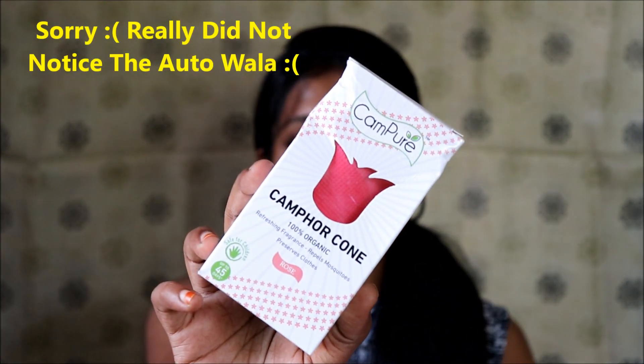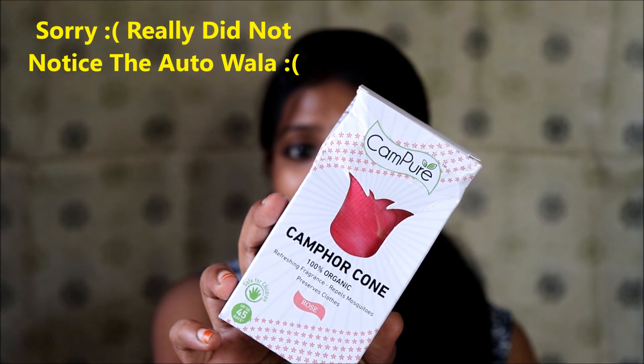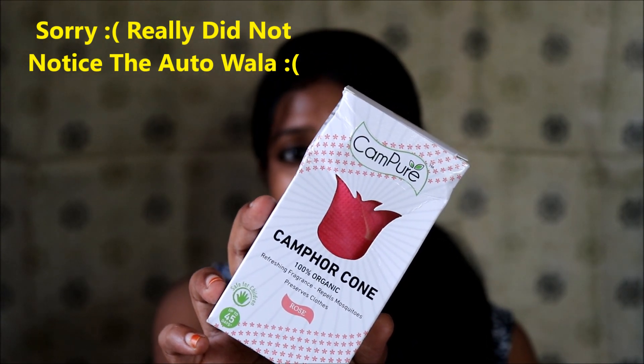This is the Campure Camphor Cone which is 100% organic and also very refreshing. It freshens your house, repels mosquitoes, and preserves your house in such a way that it feels really lively and fresh. This camphor cone is priced at rupees 120, which is very cheap and affordable, and it is going to last you for the next 45 days. I purchased three of these variants online — they smell exotic and, as I said, this is 100% organic.